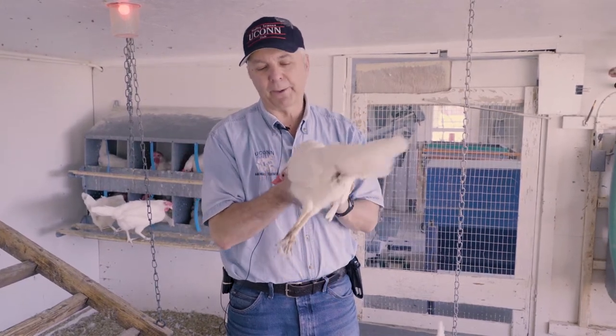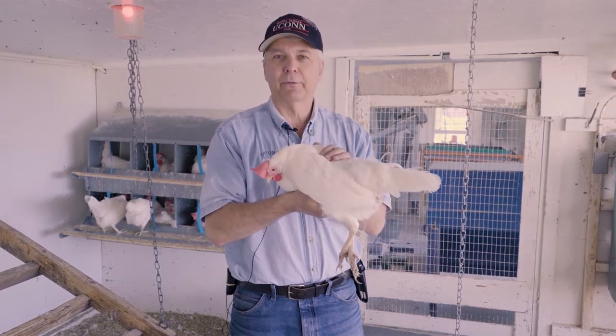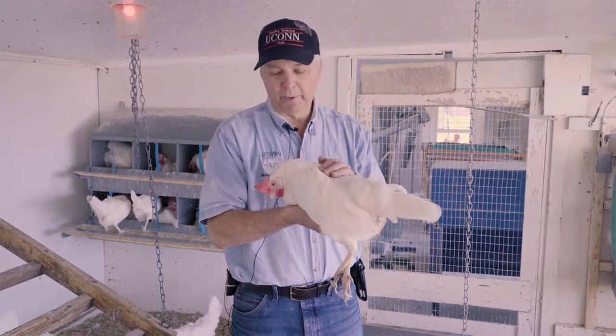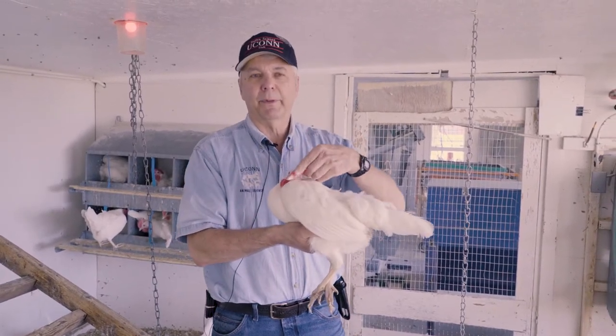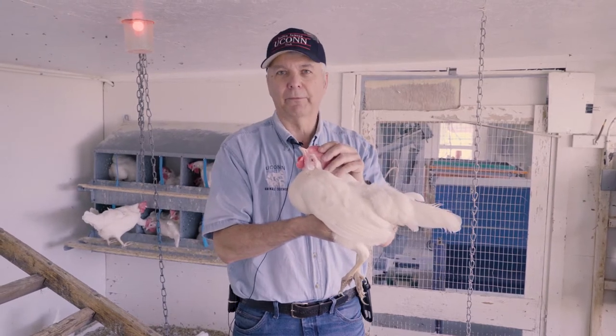I have with me right now a single comb white leghorn. This bird lays white eggs, and she's a pretty good layer, and I'll tell you how I know this. One thing I'm going to look at is something called bleaching. On a leghorn, you can look at the bleaching — in other words, that's the loss of color from their skin.